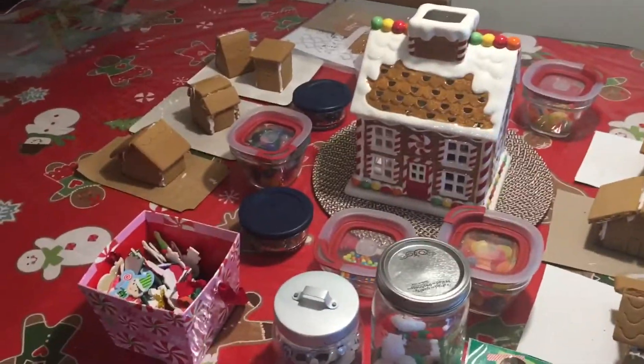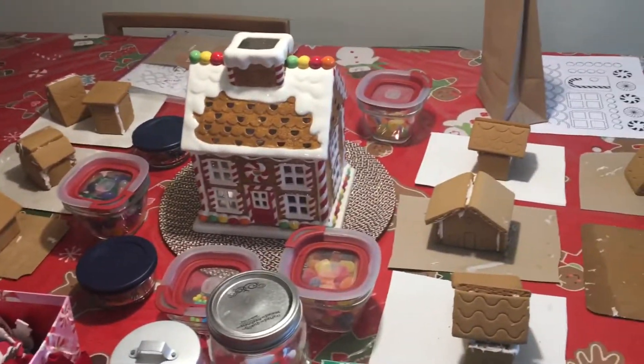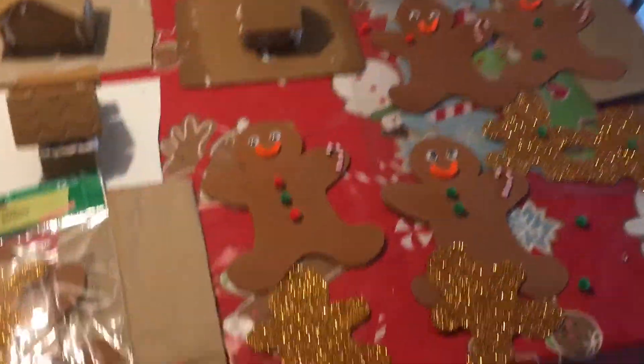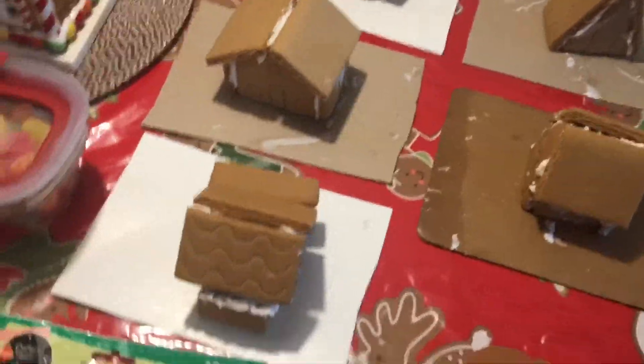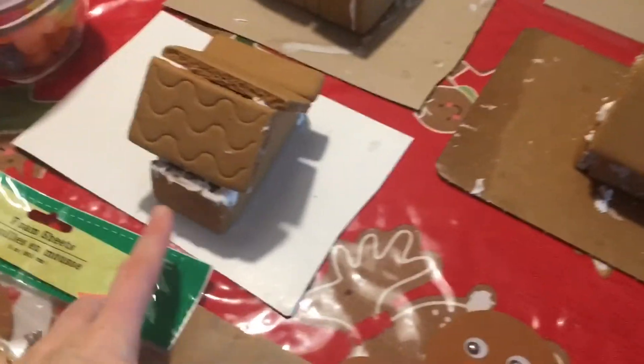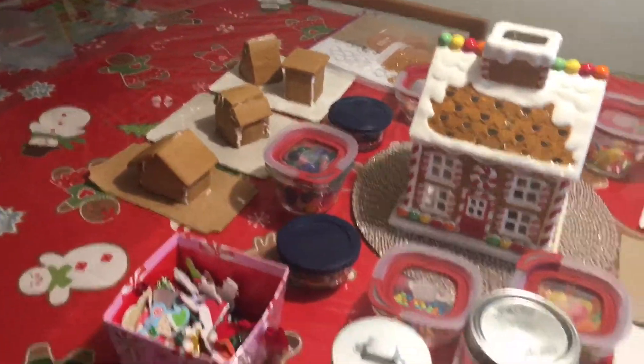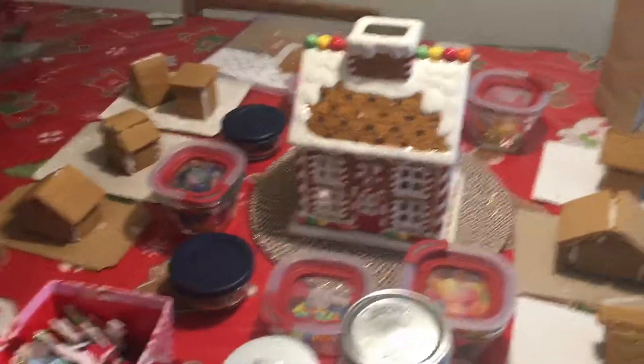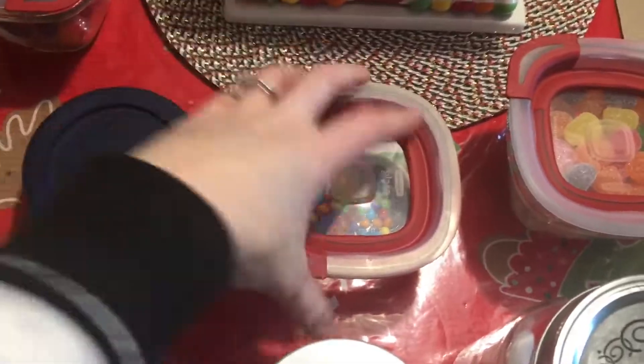Hi guys, I just wanted to show you — tomorrow we're having a playdate and I'm setting up for a gingerbread party. I built the houses, they're just mini houses. I had a lot of trouble with them, some of them wouldn't meet up, but I got them together and I think once we decorate it you won't even notice. I really dislike putting houses together, I always have problems, but I love the decorating part.